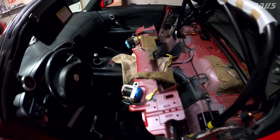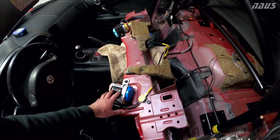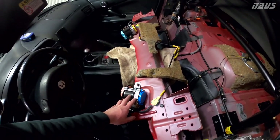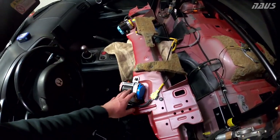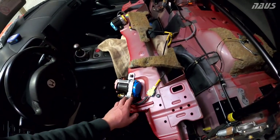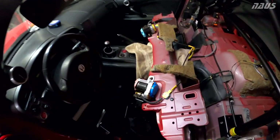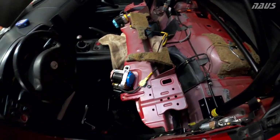I learned something new about how these work. I'd suggest you guys learn about it from this video and not have to do this yourself. But if you do, I hope this video helps you. Didn't really find any other video like this online for an S2000, so give it a thumbs up — I'd appreciate it, guys. Leave a like, subscribe, and I'll see you in the next one.